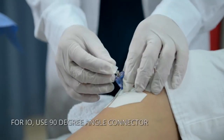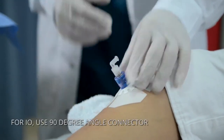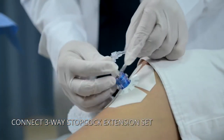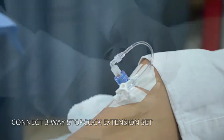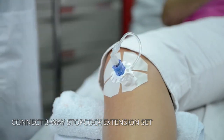The GO-IO has a unique extension set with a 90-degree angle lure lock connector. This enables the kit to work with both I.O. and I.V. lines. The extension set consists of a three-way stop-cock, which allows simultaneous administration of medications, fluids and blood products.